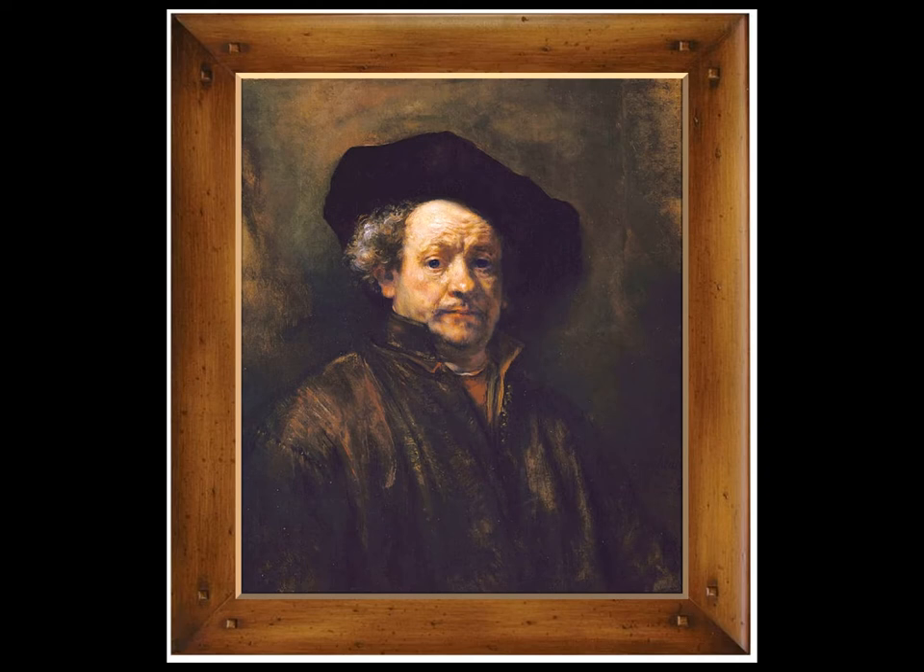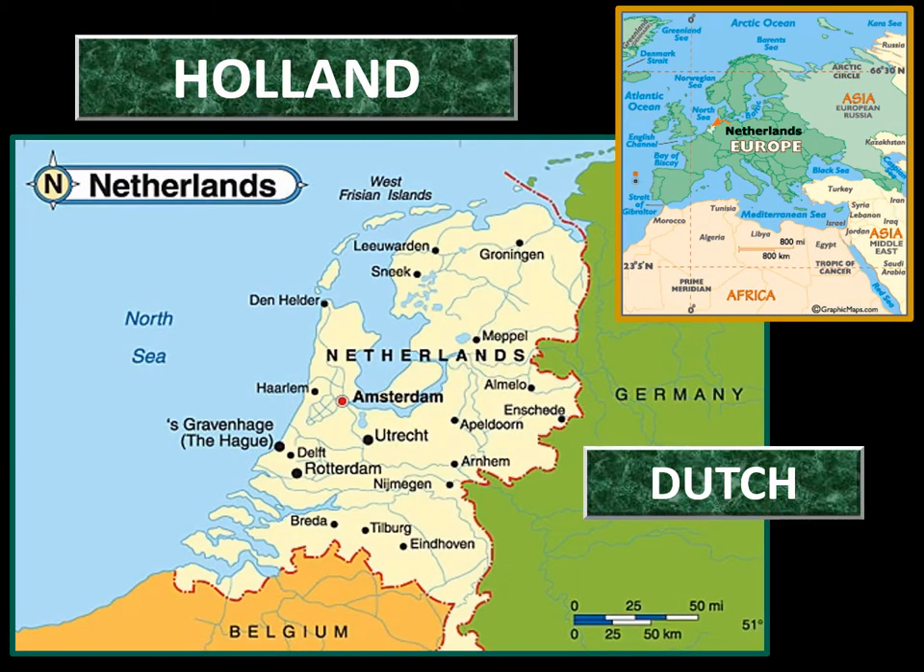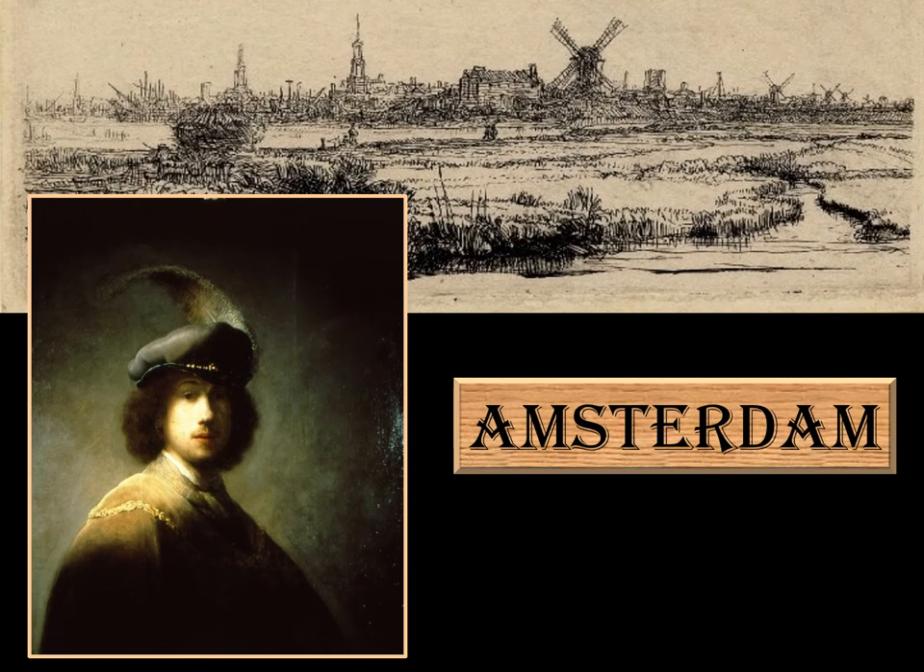Let's go back to when he was a young artist and find out how he became famous. Rembrandt's family was large and they lived in Holland, which is across the Atlantic Ocean in Europe. When he grew up, he left his family to live in the city of Amsterdam. Almost every day, rich people came to his door asking him to paint their portrait. In two years he became the most popular painter in Holland — he was only 28 years old.